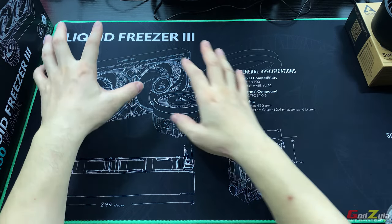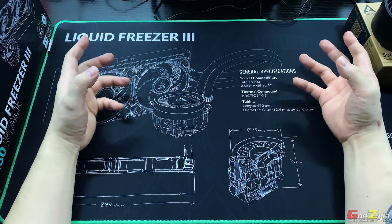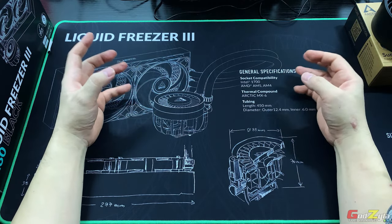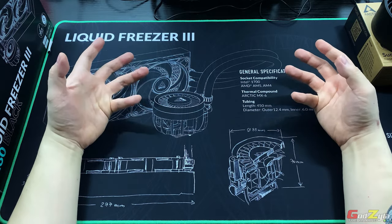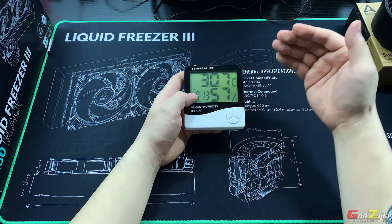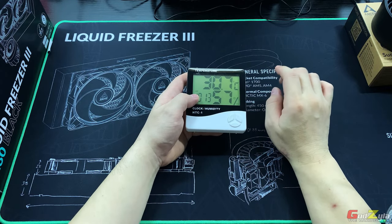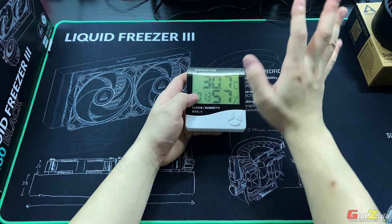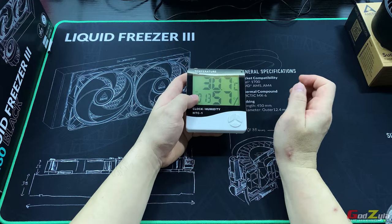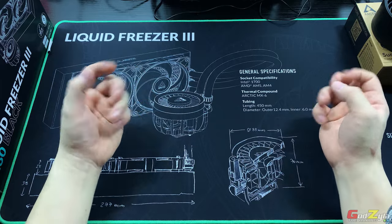There are lots of contents about the Liquid Freezer 3 and most reviewers are coming from cooler countries. For those of you in Asia where you have hot and humid weather just like where I am — my room temperature during benchmarks is always at 30 to 31 degrees Celsius, never changed unless it's rainy season where the coolest temperature is 28 to 29 degrees Celsius. This might interest you on how this unit performs in a hot and humid country.